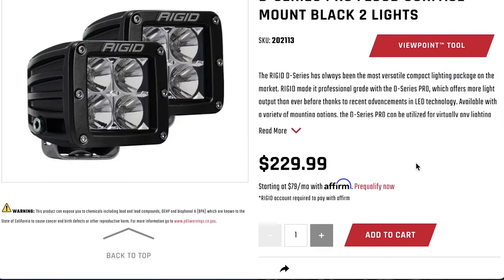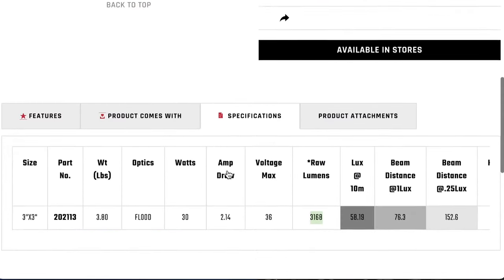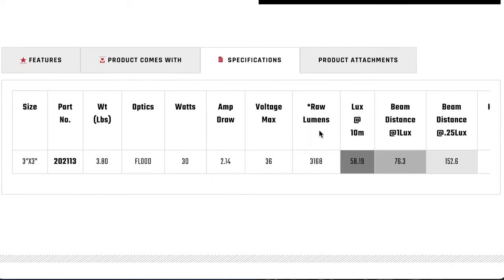Last on the stats list is the traditional old-school Rigid D-Series. These have been around for a very long time with many variations. They aren't cheap — on the high end — but the lumens are almost 3,200, so they're clearly going to be the brightest. It's also the least efficient at 30 watts. Another not-so-great metric is the weight: almost four pounds for just two pod lights, which is kind of heavy and another reason I opted to move away from them.